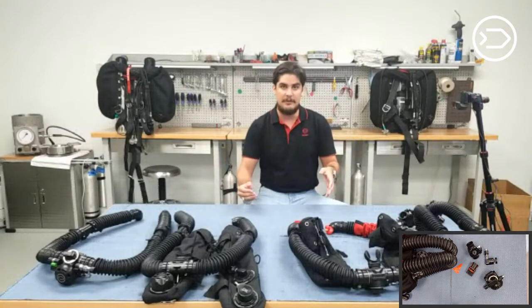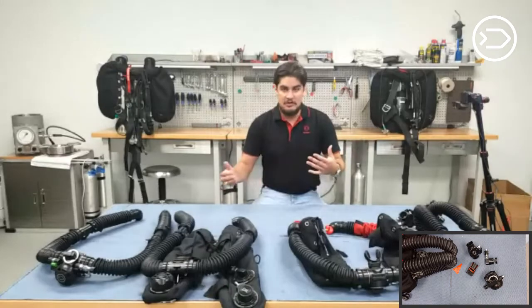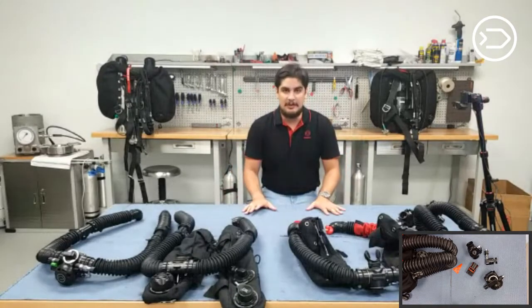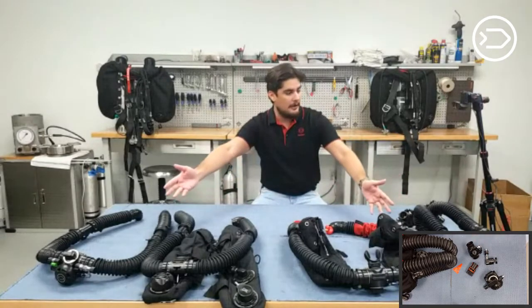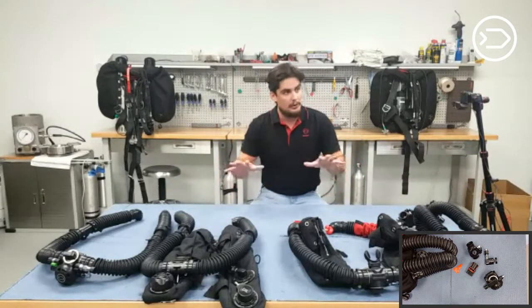We like to make as much content for you guys, especially now since we're not interacting at shows or diving together — at least we can keep in touch digitally. What you see in front of me today are basically the four different loop configurations that you can have.